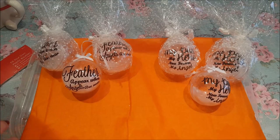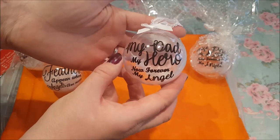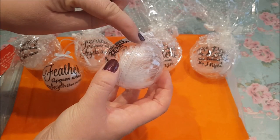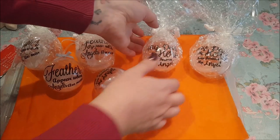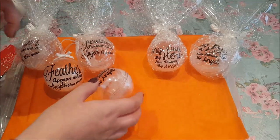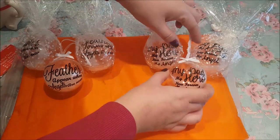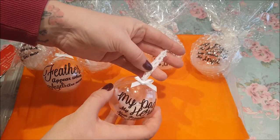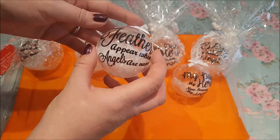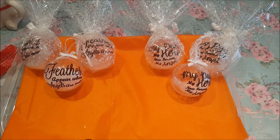So I'm going to show you how to put these together. The two designs I've got here are 'My Dad My Hero, Now Forever My Angel,' and the baubles from The Range came with a little bit of ribbon. The ones from Poundland had awful string so I cut that off and used a little bit of lace topped with a bow. The other design is 'Feathers Appear When Angels Are Near' — quite a well-known saying.